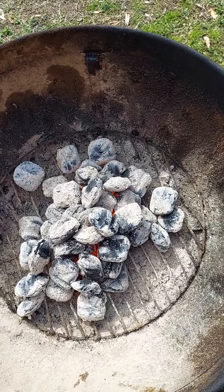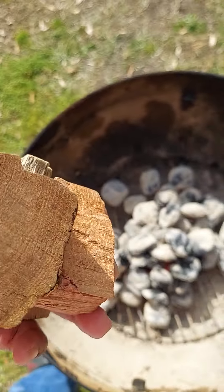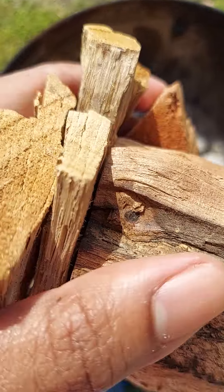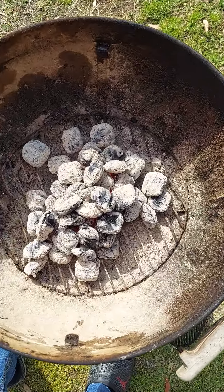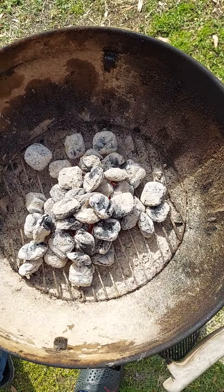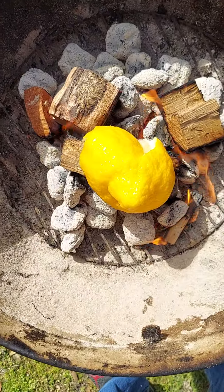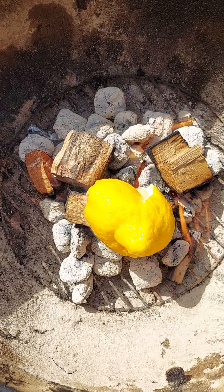We got the charcoal going. We're going to put three types of wood on there: this is mesquite, this one is cherry, and these small pieces are oak. We like to put wood on there to give us a nice flavor — good wood flavor. Then, remember, we're going to put our lemon peel on there. Now we got our lemon on there, we're going to stick the grate on top, and we'll be ready for our chicken.